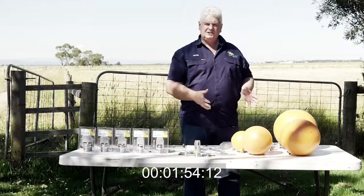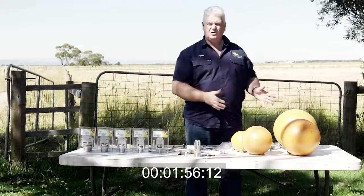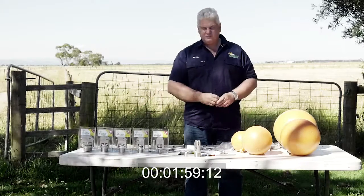We do a number of different floats from 6 inch, 8 inch, 10 inch, right through to 12 inch floats. We do all different float sizes.